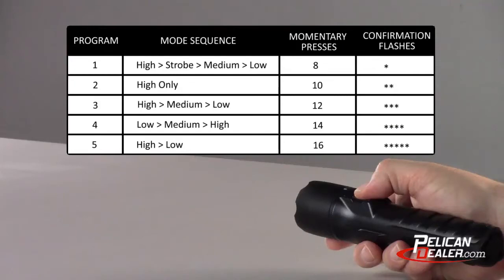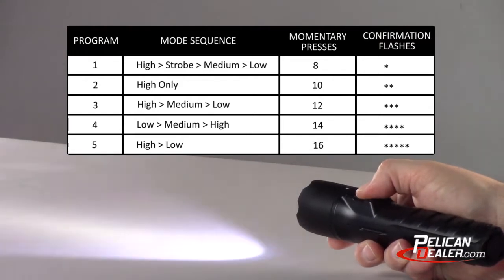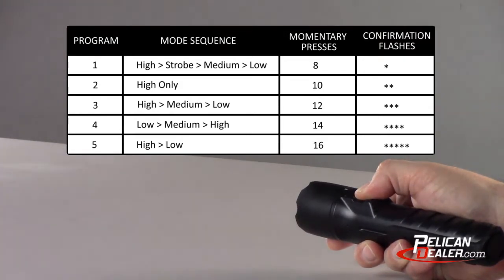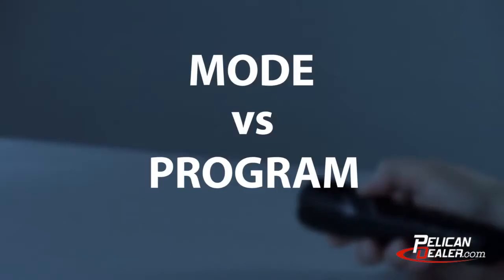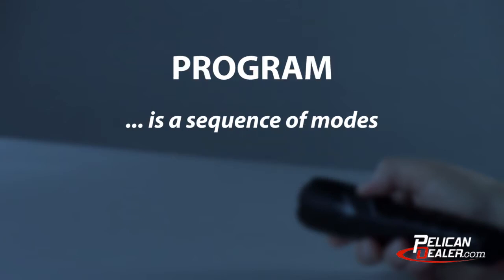To manually program the 7070R flashlight, half press the switch the select number of times within a half second of each press. Then hold the last half press until you get receipt of the confirming program flashes. The next thing you need to know is the difference between a mode and a program. A mode is a varied light output level or a strobe function. A program is a sequence of modes.